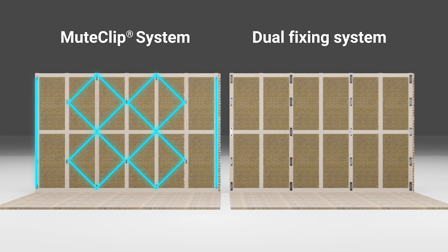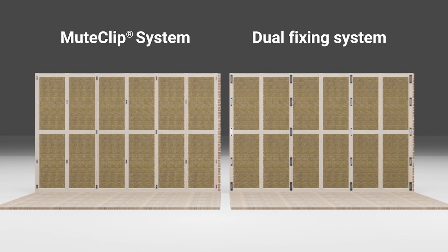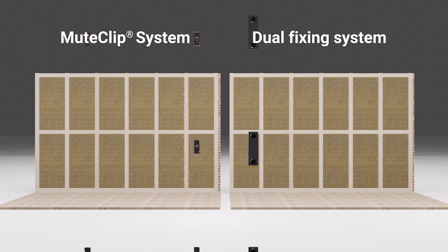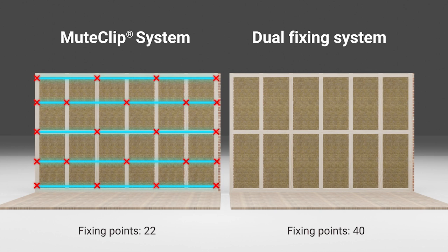In contrast, the installation guide for the mute clip is a little different. Instead of only using half of the studs to support all of the weight, we've created a diamond formation. This spreads the load more evenly across all of the studs. Now before we install any clips we need to mark out where each fixing will go. For the mute clip you will only need one horizontal line per row which can be marked out with a chalk line. For a dual fixing clip one line will not be enough.